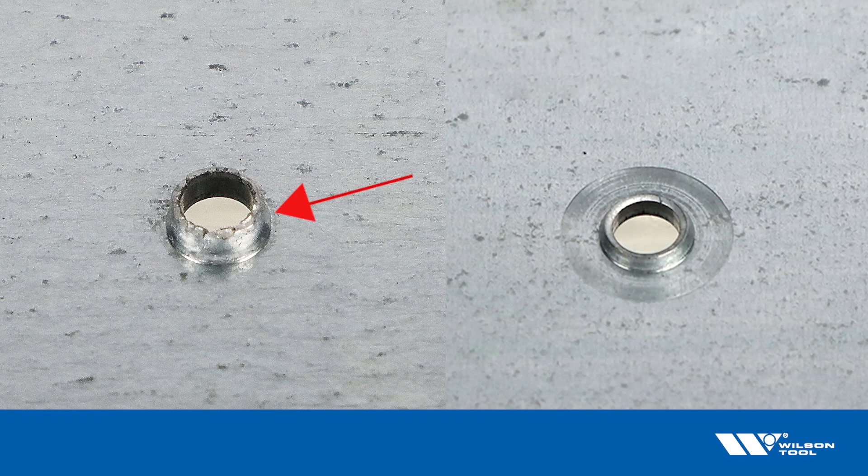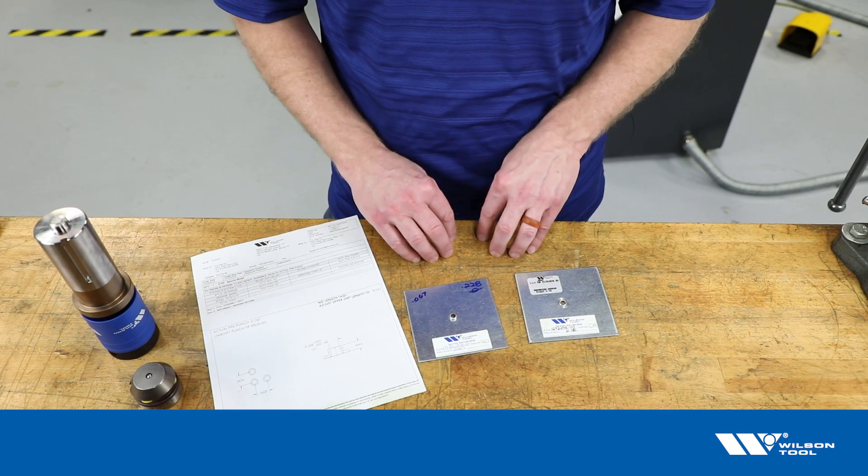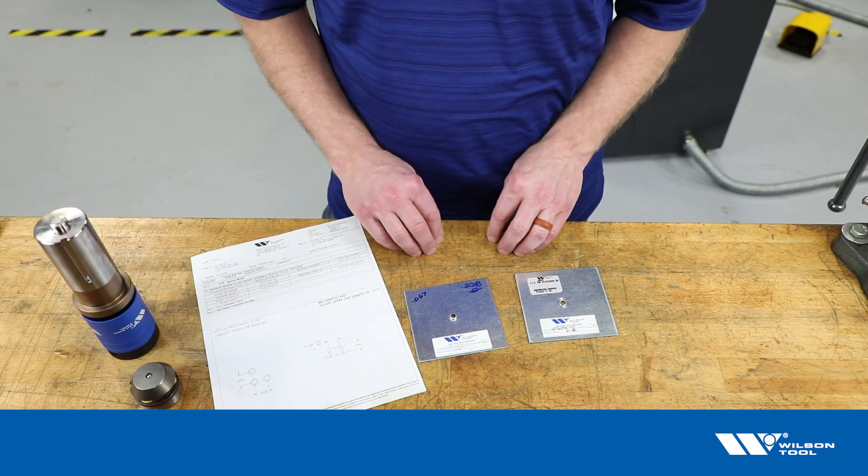With a smaller pre-punch we get more height; with a larger pre-punch we get less height. That's the general concept with pre-punch size versus extrusion height and the result of the extrusion. I hope that helps explain it — give us a call if you have more questions.